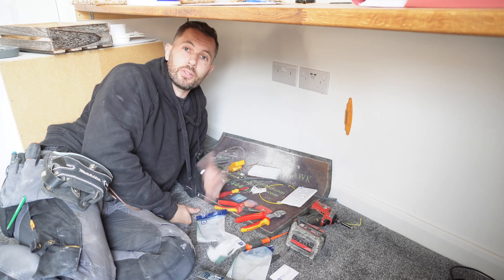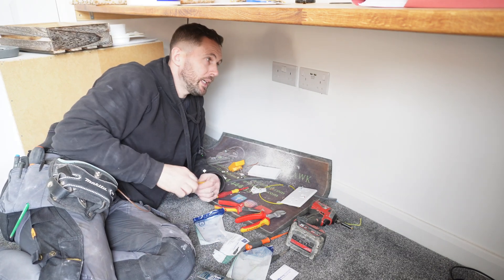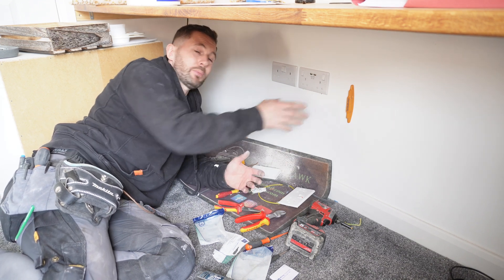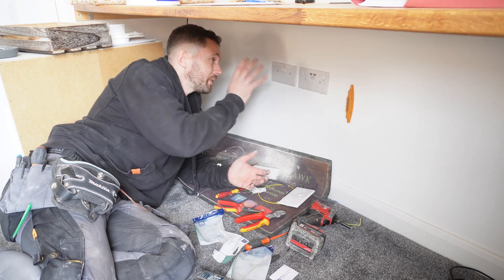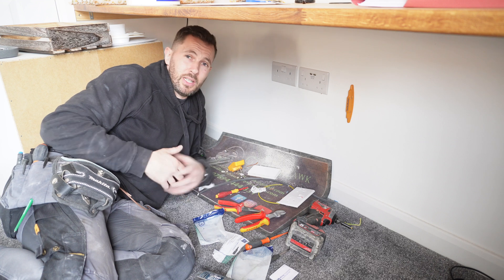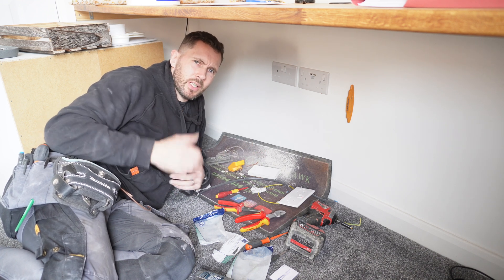There you have it - another socket installed, nice and simple job. Buy yourself a stud buddy if you haven't got one - it's not sponsored by them whatsoever, but somebody put me onto one a long time ago and I actually thought how good it was. If I didn't have that it would have caused me a bit of an issue. There are other ways you can go about it but it just saves loads of time. Now the client's got no damage - just a tiny little bit there - but overall jobs are good. Hopefully you've enjoyed this video. If you haven't subscribed already, make sure you do and give us a thumbs up. Drop your comments below and I'll see you on the next one. Thanks for watching, bye.